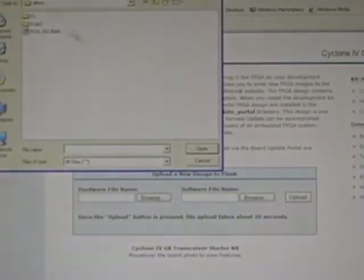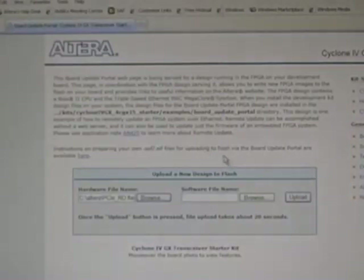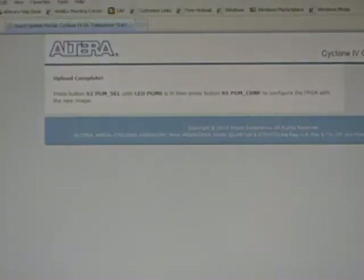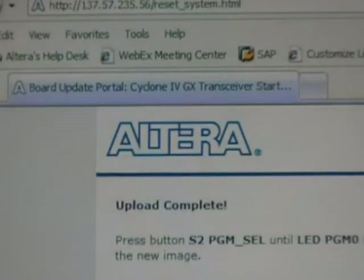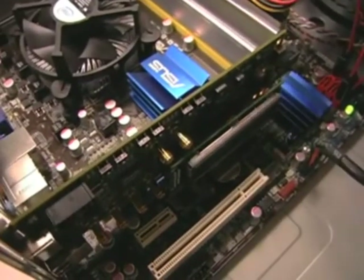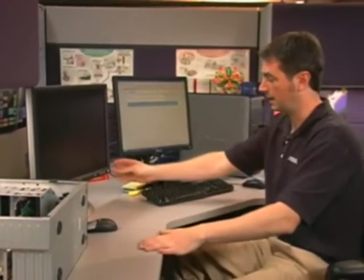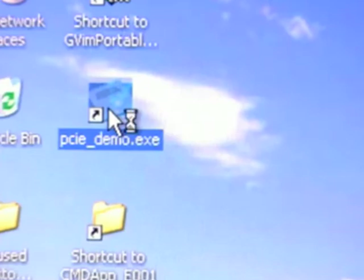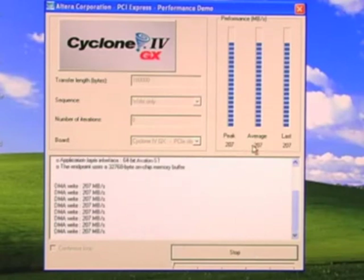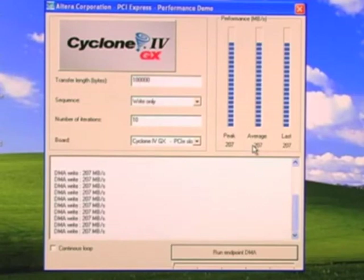I push the Browse button, select the .flash file, and then click Upload. Now the design is being written into the flash memory on our board. You can see the progress on the LCD display screen, and it'll inform you when the design has been successfully written to flash. We've successfully written this design to flash. We'll go ahead and install the board, then power up this PC and the monitor. We'll click the PCI Express demo and then click Run Endpoint DMA. You can see by these bar graphs the number of data transactions that are taking place — that's the PCI Express performance demo.